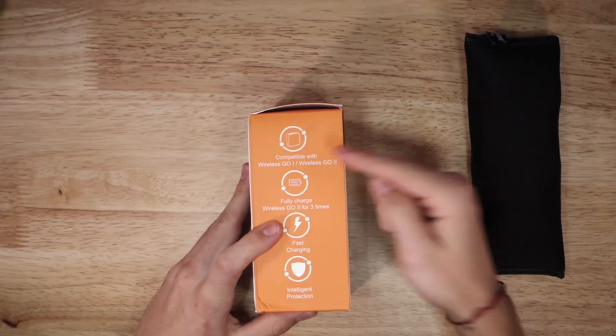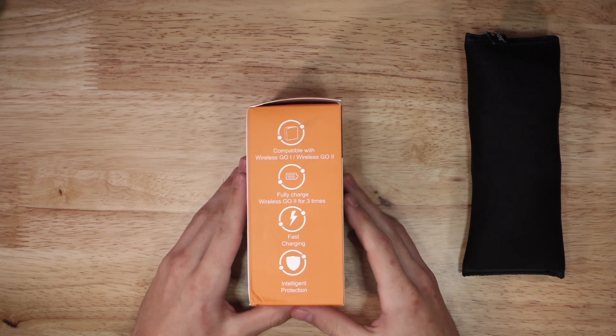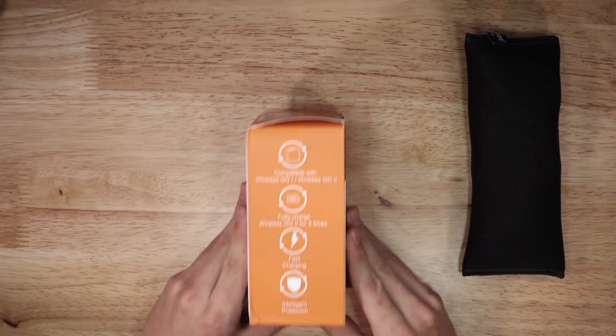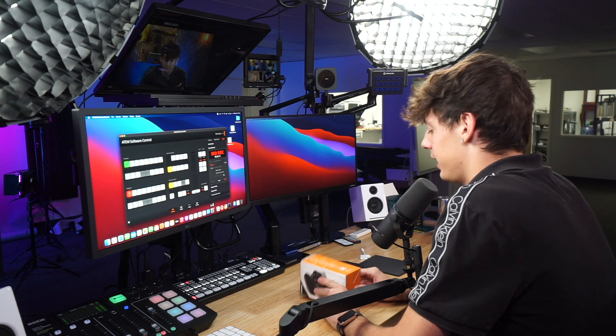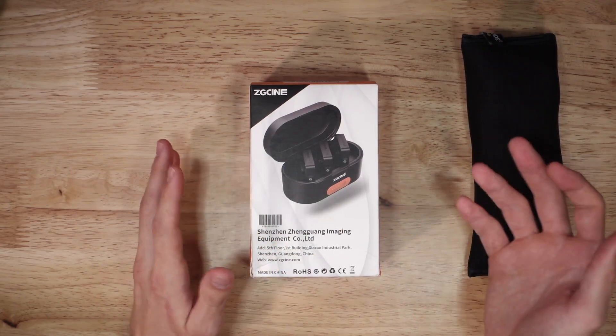It's literally just a case that charges all of the wireless devices. So as we take a look at this box here, it's got some weight to it — something to note. It's compatible with the Rode Wireless Go 2 and the Wireless Go 1. It's fully chargeable for three times, meaning you're going to be able to charge all three of your devices three times each before the charging case dies. It's got fast charging enabled and intelligent protection, which means it's not going to overcharge or undercharge your device.